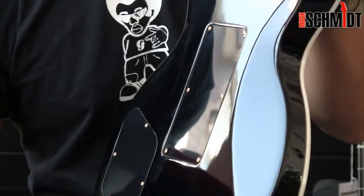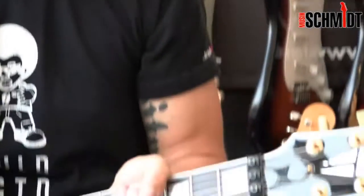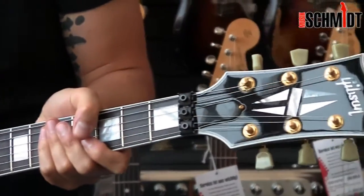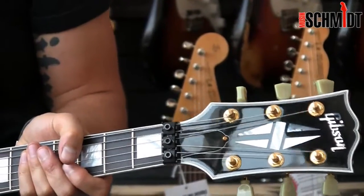Oben sind die typischen Gibson Tuner drauf und hier haben wir jetzt schön unsere Locking-Einheit, damit auch wirklich sich nichts mehr verstimmt bei der Gitarre.